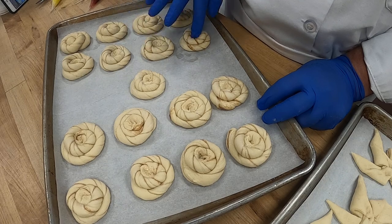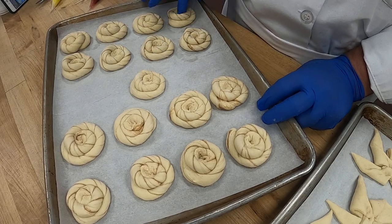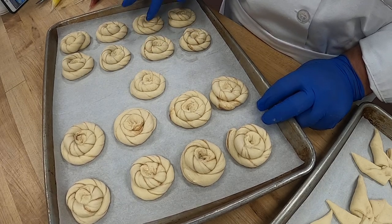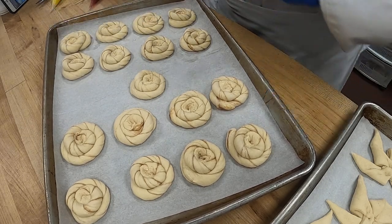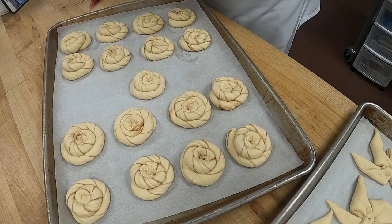I want to fill these with different fillings. We already have apple in some others, and we have cherry, so let's do a few lemon.